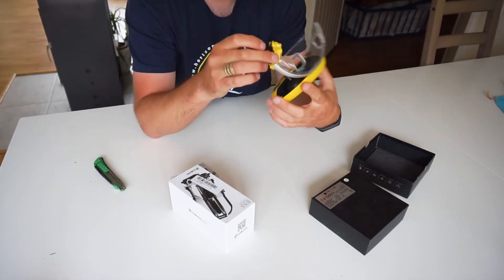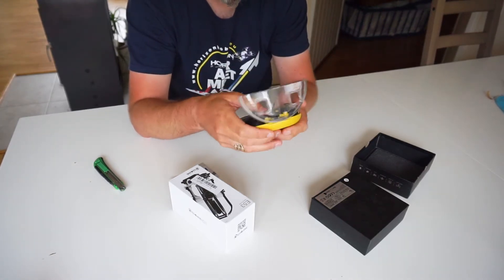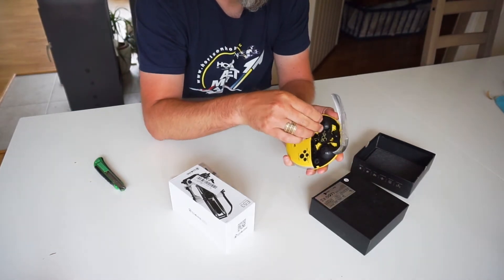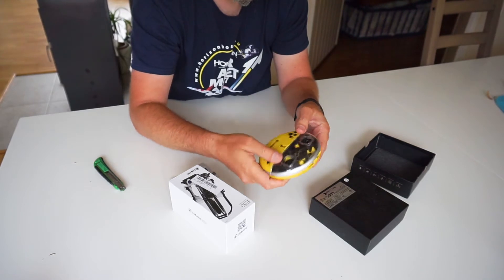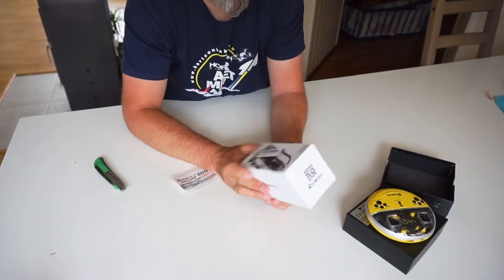That's the Eashin E60. Let's put it back in its container. That's the E60.